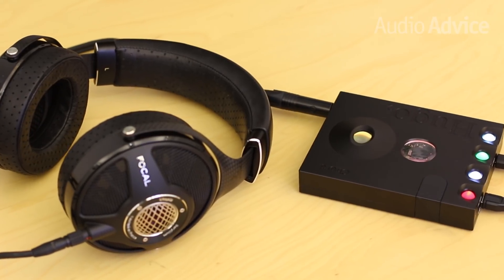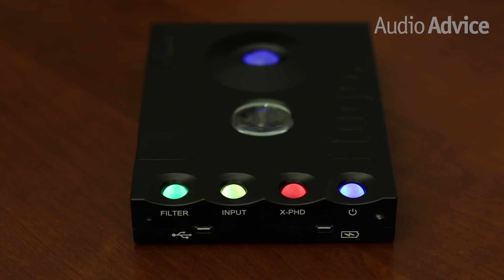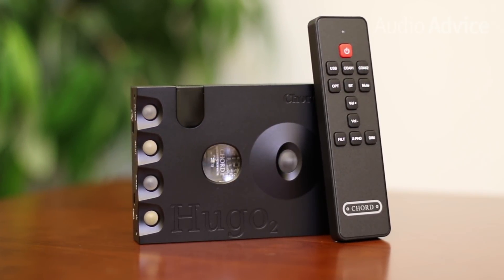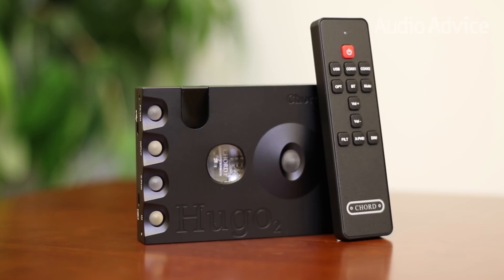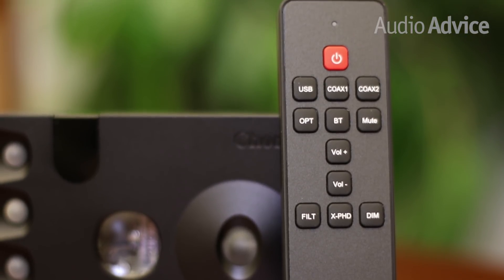To select the input you want to use, simply toggle through them on the Hugo II by pressing the input button. Once you've selected your input, there are a number of unique features that allow you to shape the sound itself. While all of these features can be accessed on the Hugo II itself, if you're planning on using it for a home audio system you'll likely find yourself using the handheld remote most of the time. For the sake of time we're not going to go into all the details here, but if you're interested check out our full written review linked in the description.